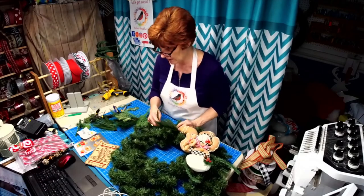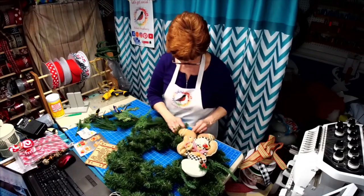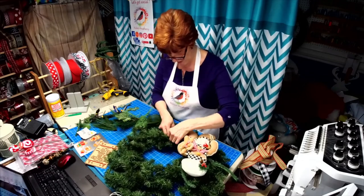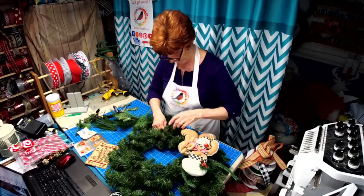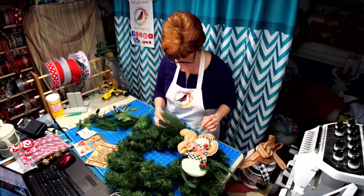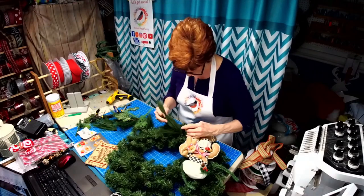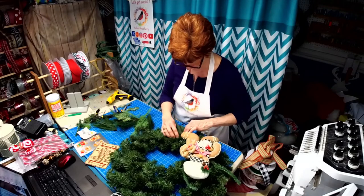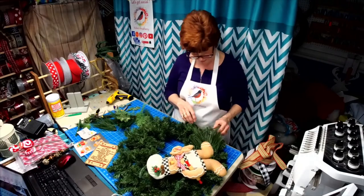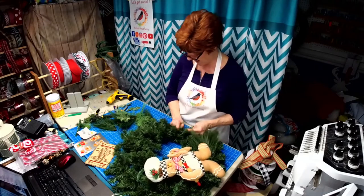Is everybody having a good day? It's nice and wet here — kind of crappy out. Anybody got sunshine in their area? We've got rain. I just want to make this a little fuller and really punch it up. I like my wreaths to look like they have more than one pine tree in them, and this is just a way to add some volume.